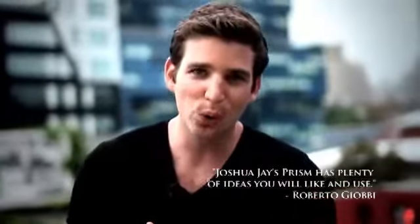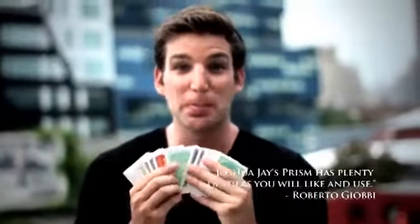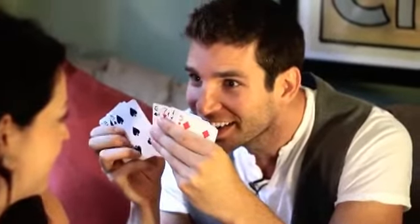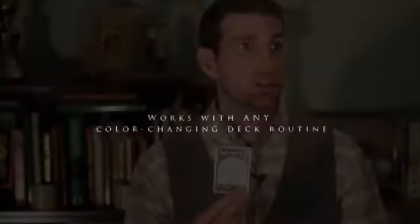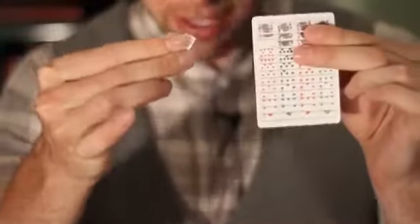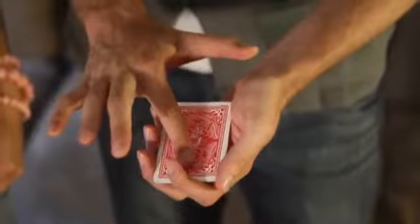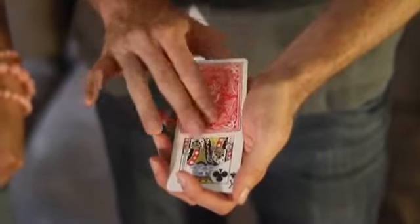This is also the only rainbow deck in the world that's marked. So in addition to your color changing deck routine, you can now do things never before possible.